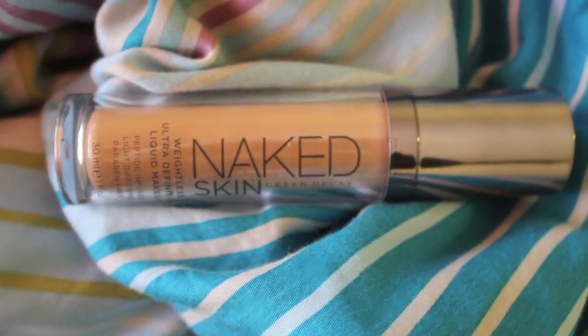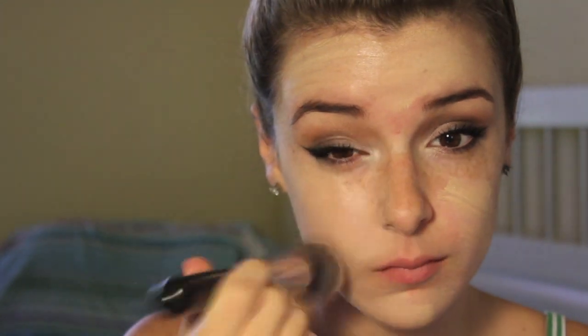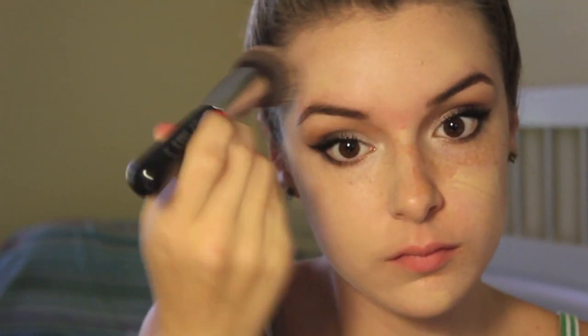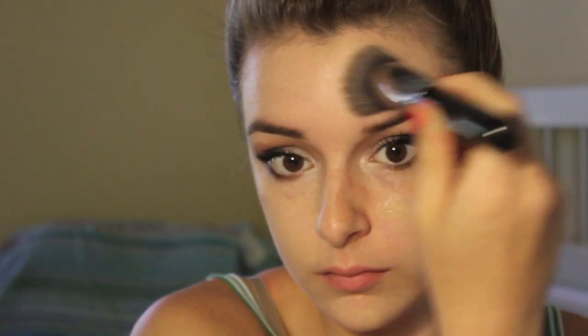Moving on to the face, I'm going to be applying my Urban Decay Naked Skin Foundation in shade 1.0 with my Sigma Flat Top Kabuki F80, which is my favorite foundation brush. This foundation is a tad bit too light for me because I've been out in the sun, but I'll make it work. I'm just buffing it all over my skin — I didn't want full coverage, just an even, natural look. Basically just to look natural and beautiful like Selena Gomez.